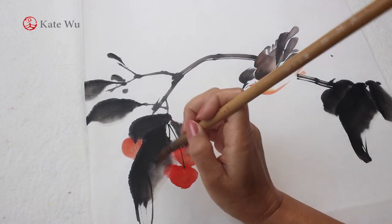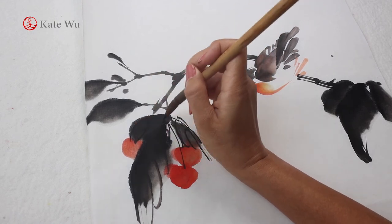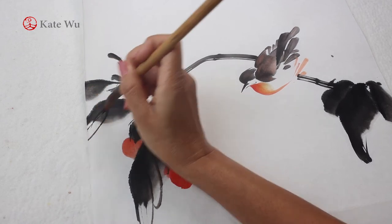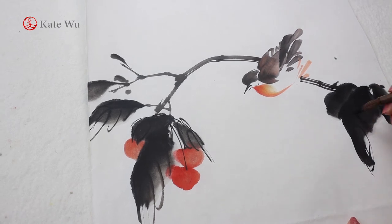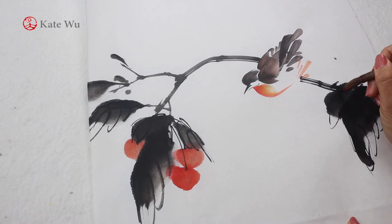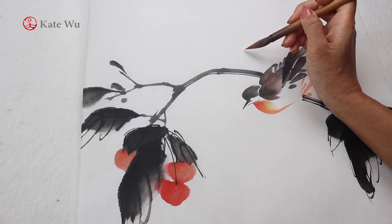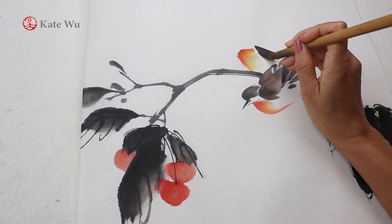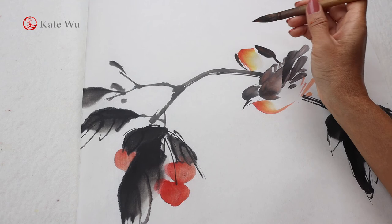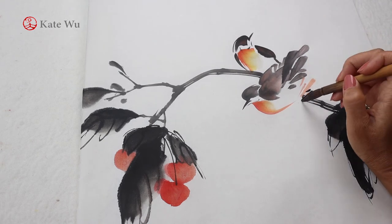I'm adding some leaf veins to enhance the look of the leaves. I'm adding another bird looking the other way, sitting in a different pose. The belly is the same gradient as the other one — yellow, orange, and red — and the wings and head are in just black ink, as are the beak, the feet, and the eyes.